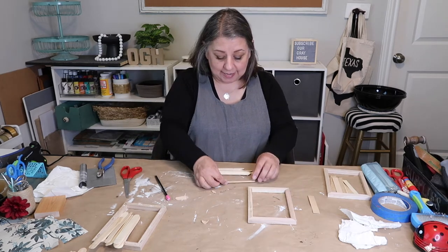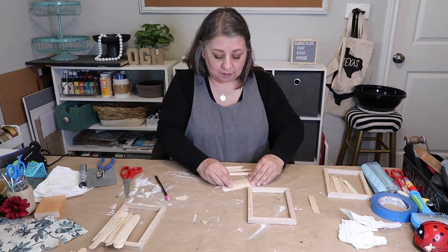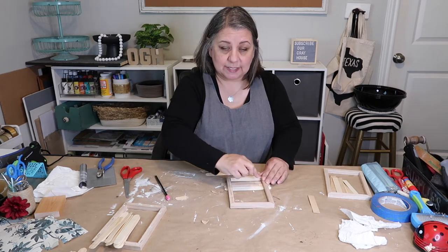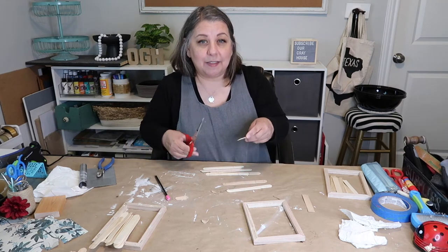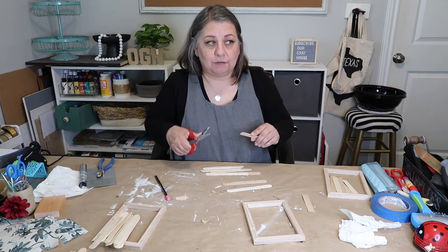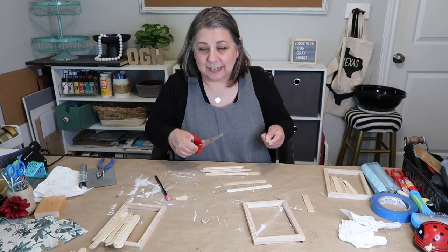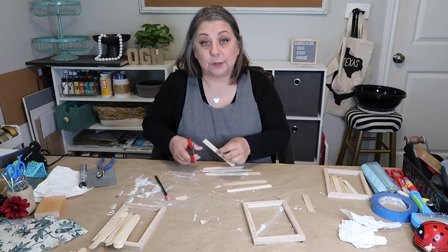To explain what I did: I laid down the popsicle sticks, placed the frame on top of all ten, and drew a line inside the frame. When cutting, I try to cut just a little bit on the outside of that line — I'd rather cut it a little bigger so I can trim it down if needed, rather than have it come out too short.